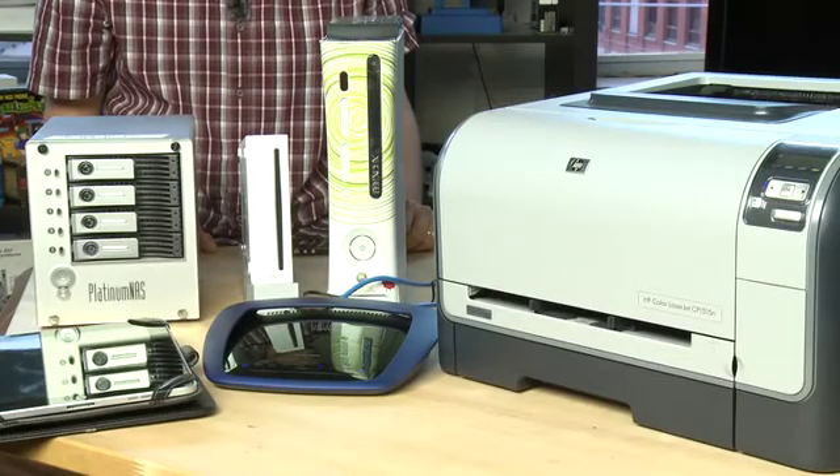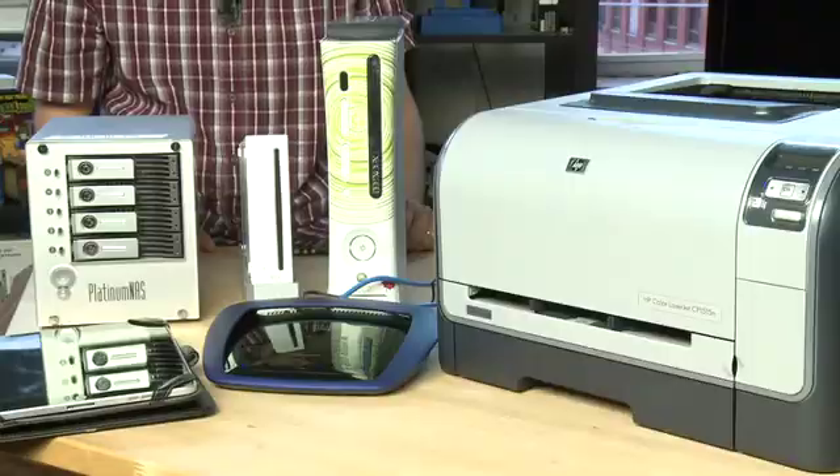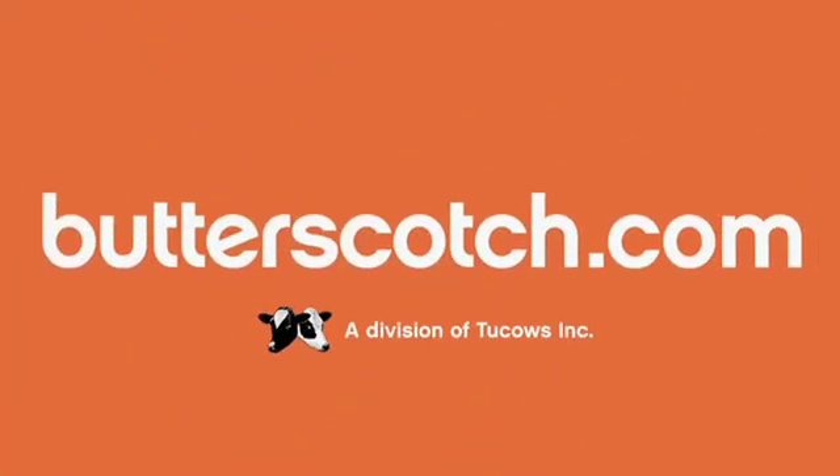Anyways, that's a look at some of the other devices you can add to your home network. Don't forget to check out the other parts in the series where I actually show you what you need to get the home network set up and how to configure it. And that's a day. Bye.